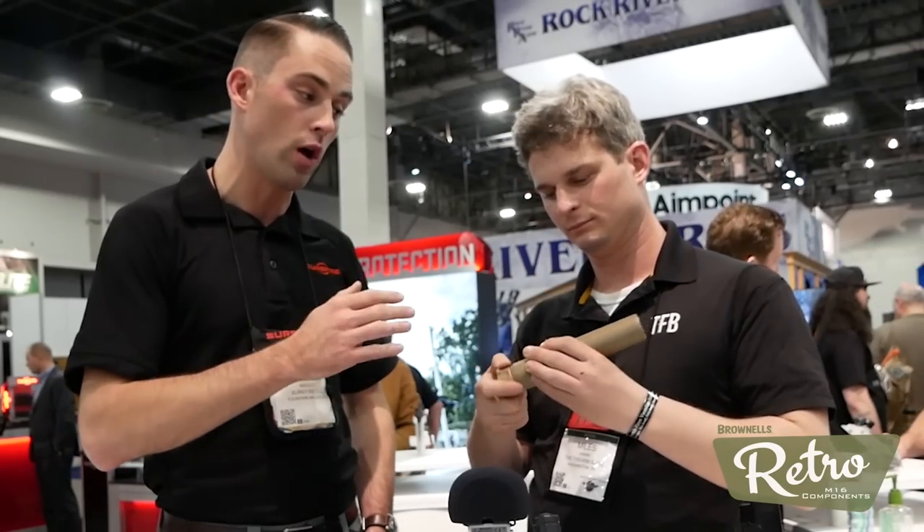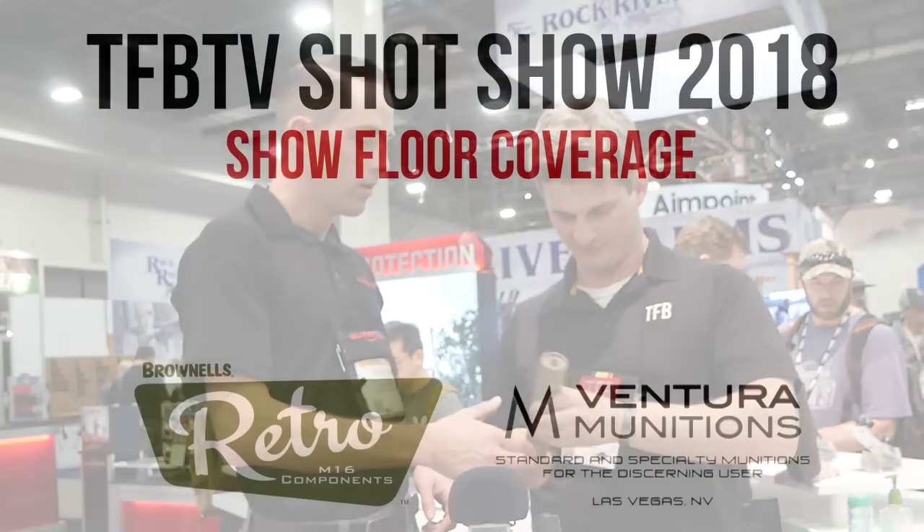Last up is the Socom 260 SPS — a full titanium suppressor. It's 12 ounces and 7.9 inches, intended for 260 and 6.5 calibers. It retails for $1,350 and will be available in about a month, so February timeframe. Super lightweight, still very durable, and very quiet. It will fit on standard Socom compensators and muzzle brakes via Socom adapters. Andrew, thank you so much for telling us about all this. I really appreciate it, and I hope you guys have a good show.